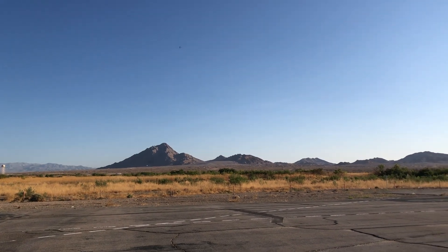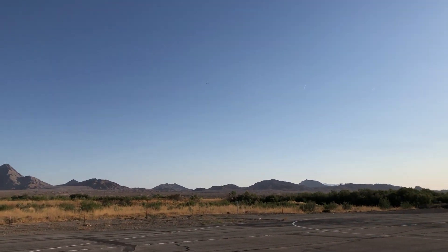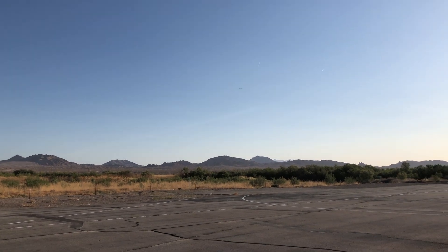So lots of different options there. Thank you guys so much for watching this video and we will see you guys in the next build.